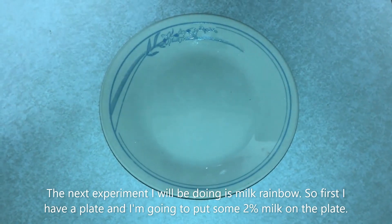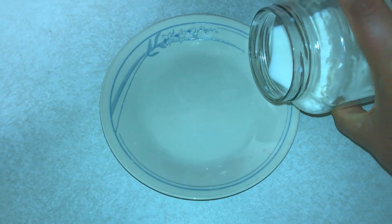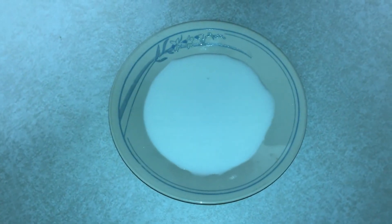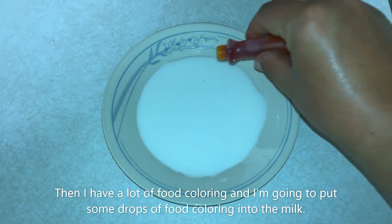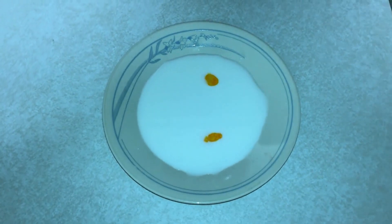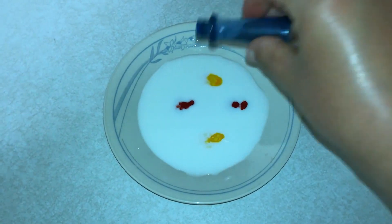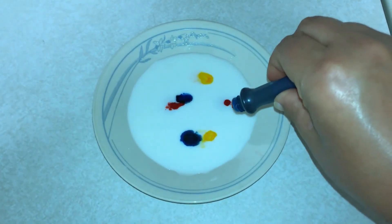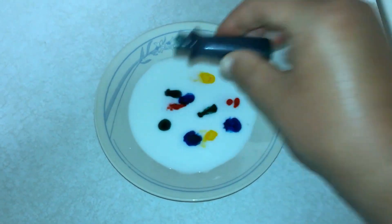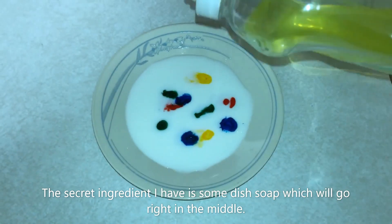The next experiment I will be doing is milk rainbow. First I have a plate and I'm gonna put some two percent milk on the plate, and then I have a lot of food coloring and I'm gonna put some drops of food coloring into the milk. The secret ingredient I have is some dish soap which will go right in the middle.